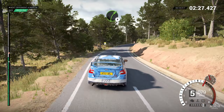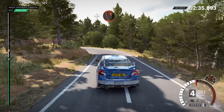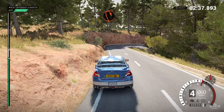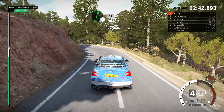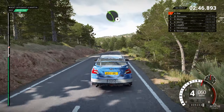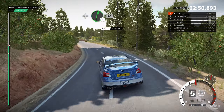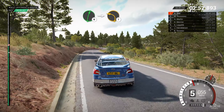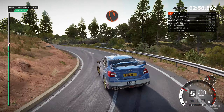And left four. Left six, over crest. And right four, sixty. Left five, line. And left three. And right one, and right two. Into left one, right four. And left two, through dip. Into left one, 80.